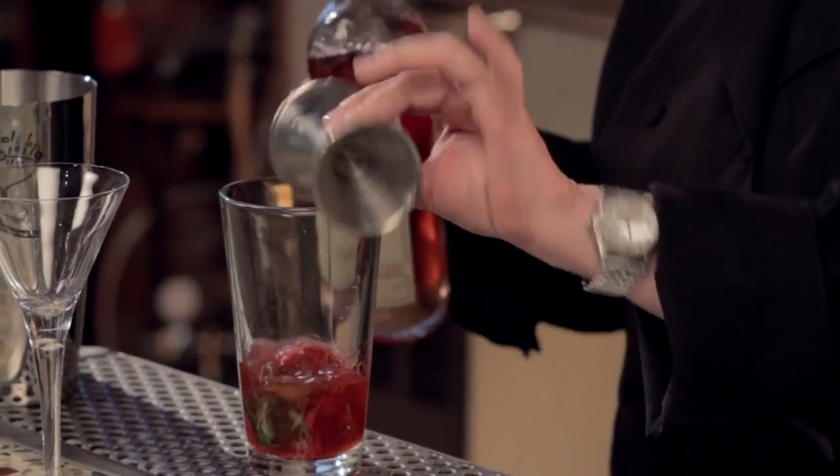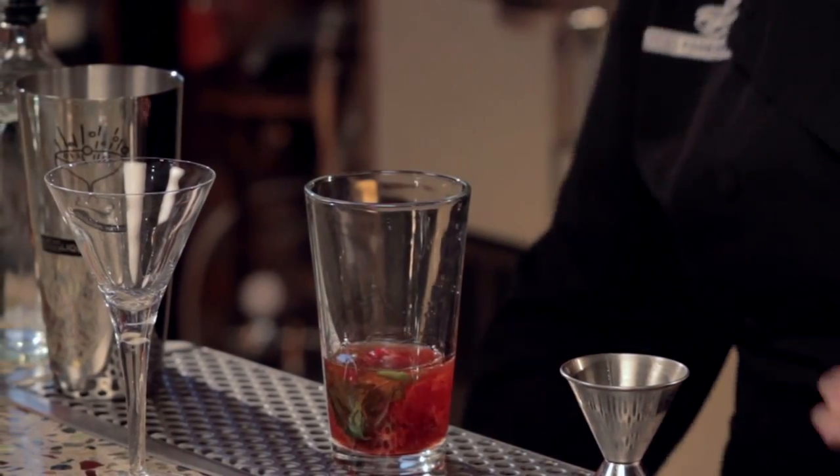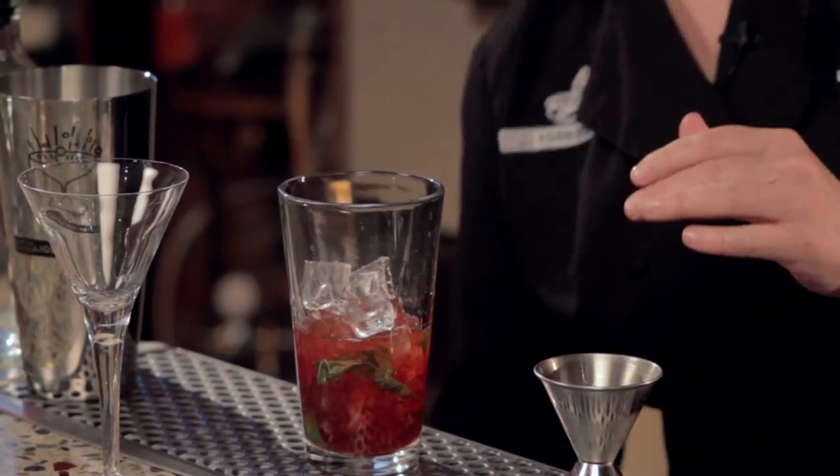This cocktail is really easy and it's really delicious. Now I'm going to ice it up and give it a good shake to incorporate all those great flavors.